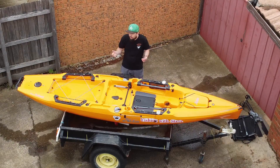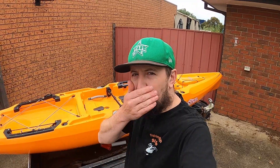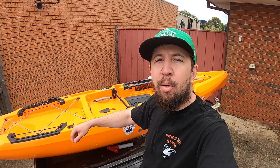I'll give you a quick rundown and then go into some details of what the kayak has, what you get with it, and why it's such an absolutely brilliant kayak. Up first I'll show you the ample storage, the accessories, all the bits and pieces that you get with it.